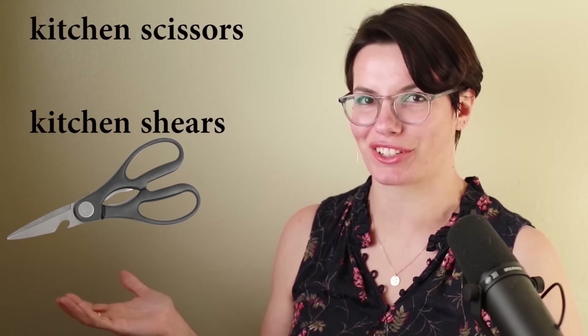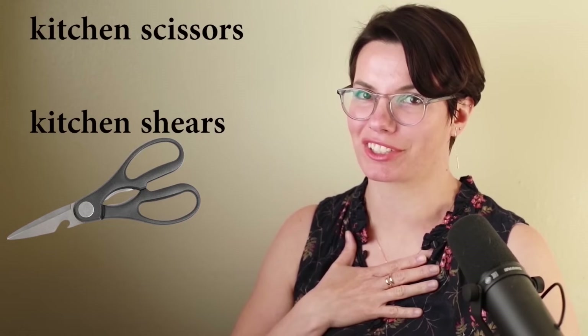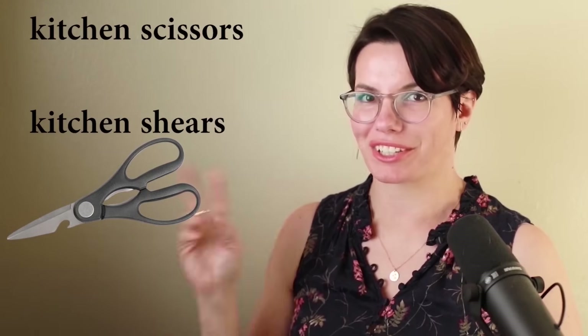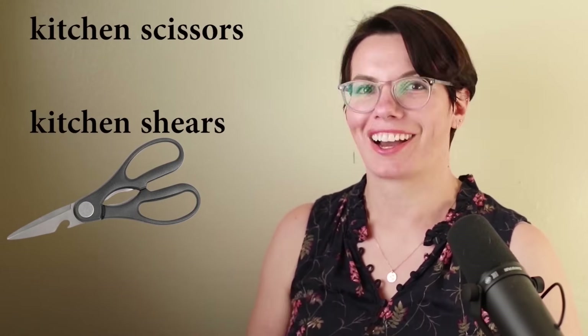I use tongs to pick up food. Do you use tongs to pick up food? These are kitchen scissors, or you can call them kitchen shears. Remember, this object consists of two parts — we always use it in the plural form. No 'a.' I have kitchen shears. Do you have kitchen shears? I use kitchen shears to cut herbs.